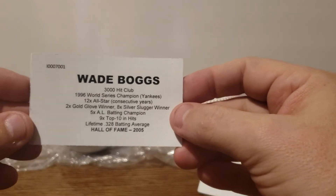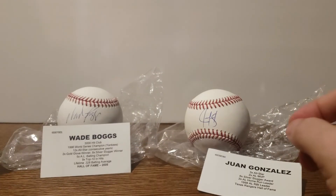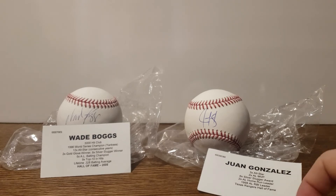My guess was Wade Boggs, and it is Wade Boggs — Hall of Fame 2005. So at least we hit a Hall of Famer, I'm good with that. So anyway guys, that's the two on this one: Juan Gonzalez and Wade Boggs — two good names, one Hall of Famer. Let me know in the comments if you guys guessed the autographs. Please like, comment, subscribe — thanks guys, see you in the next one!